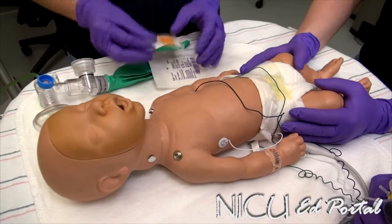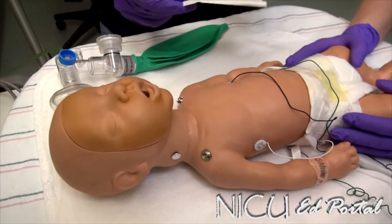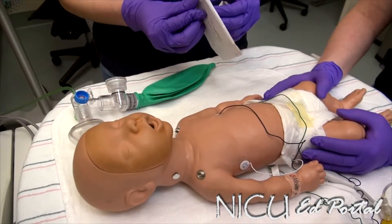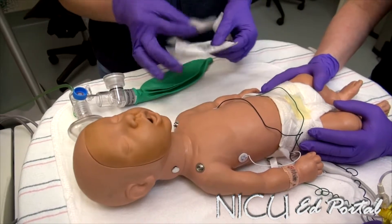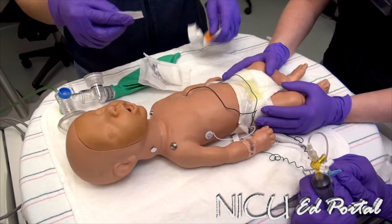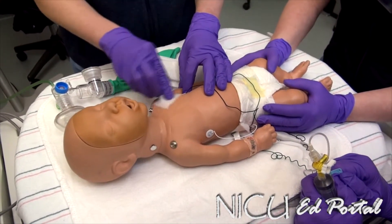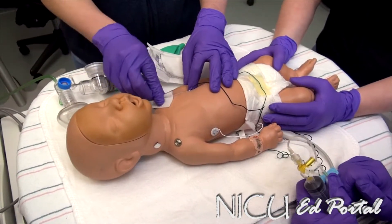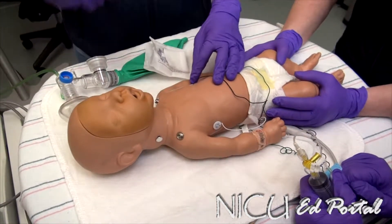First steps for a needle thoracentesis: clean the area. Open the gauze for afterwards. This is a clean procedure, so ensure that you have alcohol. Swab the area. The location we're going in is the mid-clavicular line in the second intercostal space. Make sure you're going above the rib to avoid the neurovascular structures.